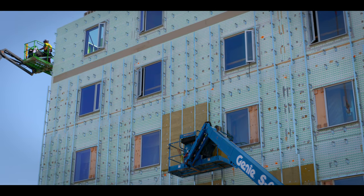The guys are flying on site — it is getting close to the end of the ISO clips being installed, and everyone is loving it.